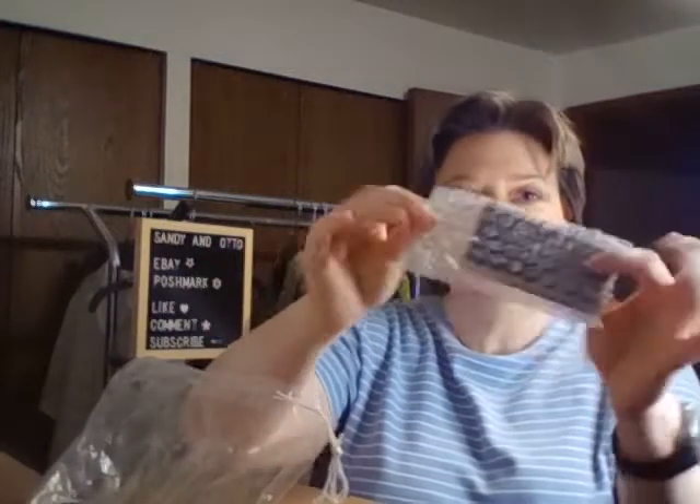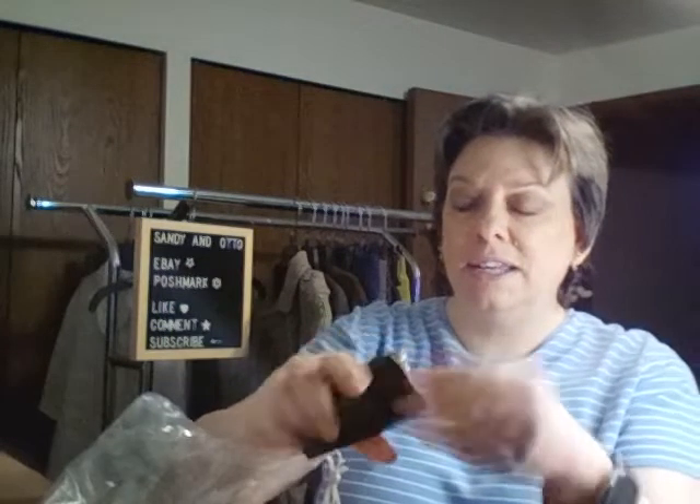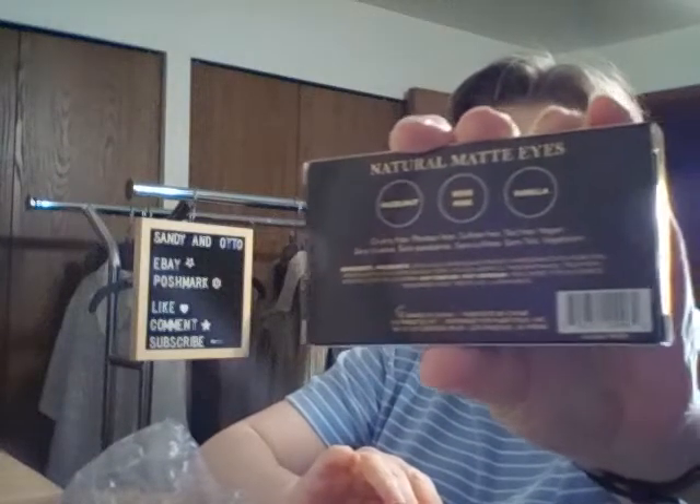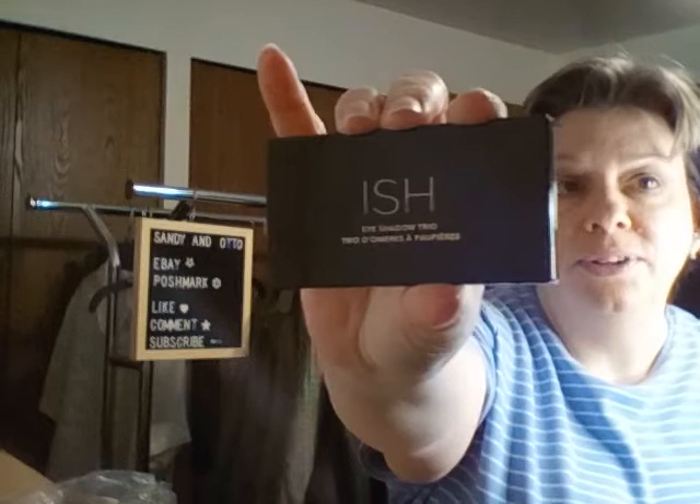I might have to cut that because it is tied in a really good knot. Each one here is packaged individually in bubble wrap, which is really nice. This one says on the back it's the neutral matte eyes — hazelnut, rose pink, and vanilla. Here is the Ish eyeshadow trio.